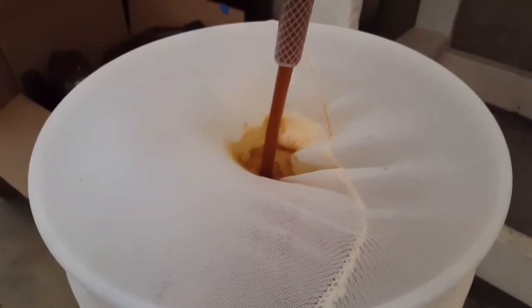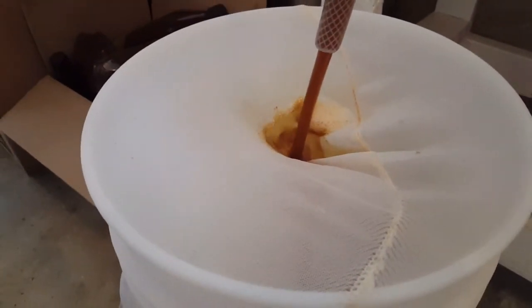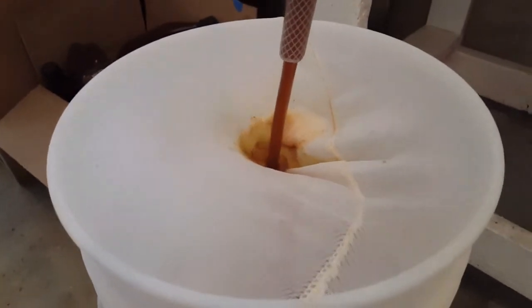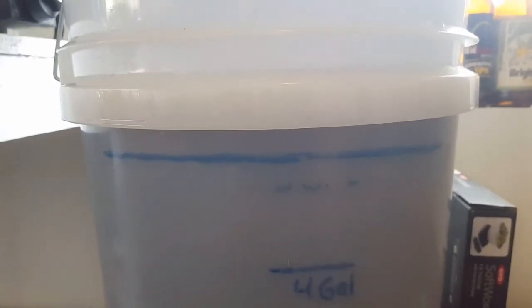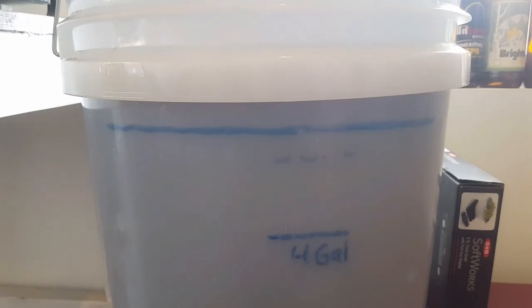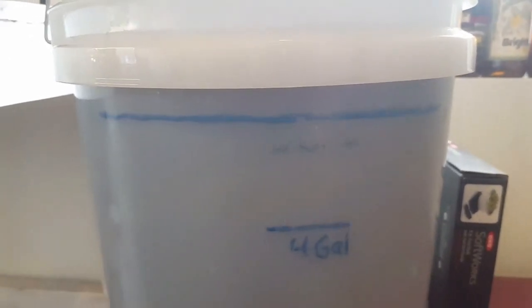Putting it into the sanitized fermenter. A little over about five and a half gallons collected — good looking. We threw in the Wyeast 1056. All right, we'll get her bubbling now!